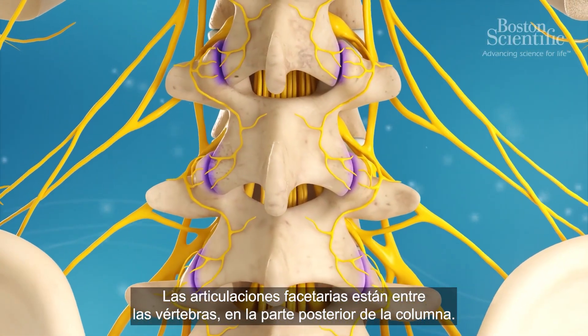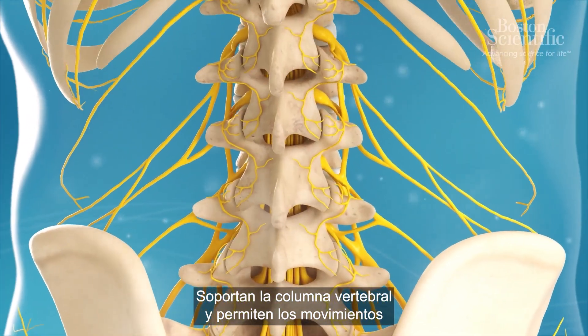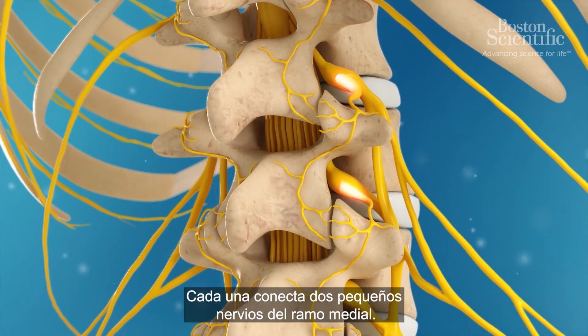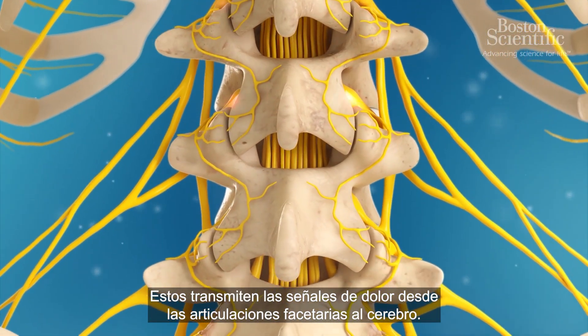Facet joints are found between the vertebrae in the back of the spine. These small pairs of joints support the spine and allow bending, flexing and twisting movements. Each facet joint connects to two small medial branch nerves, which carry pain signals from the facet joints to the brain.